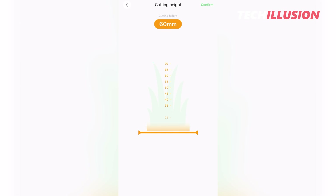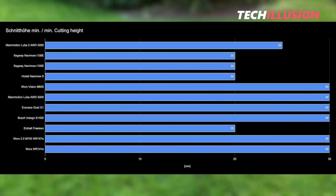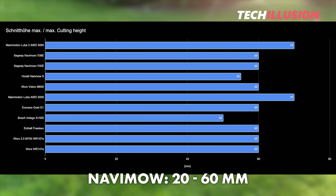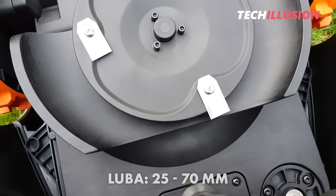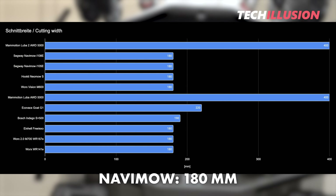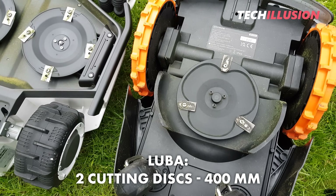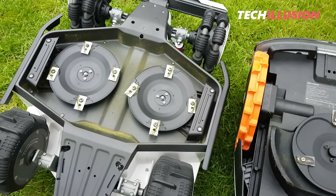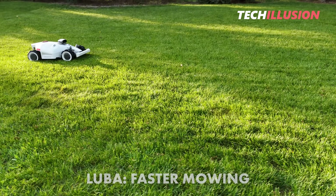Another aspect affecting the mowing result is cutting width and height. For cutting height, there's not much difference between the two devices: the Navamow can mow slightly lower with a range of 20 to 60 millimeters, while the Luba ranges from 25 to 70 millimeters. The differences are more pronounced with cutting width. The Navamow has a classic cutting disc with a cutting width of 180 millimeters, while the Luba has two cutting discs resulting in a massive 400 millimeter cutting width, allowing it to finish mowing much faster.